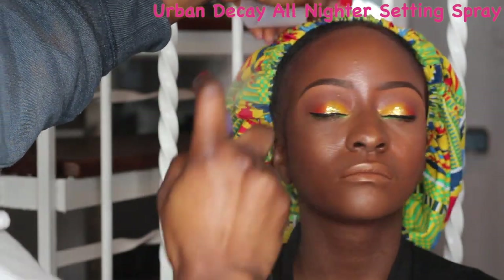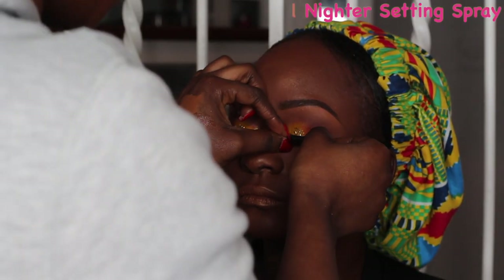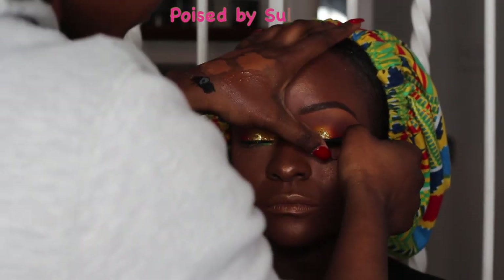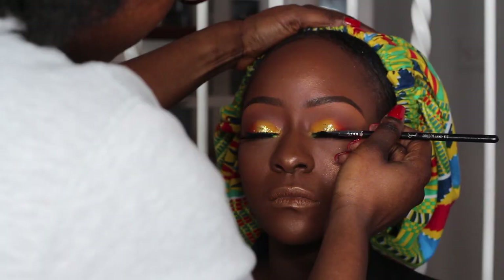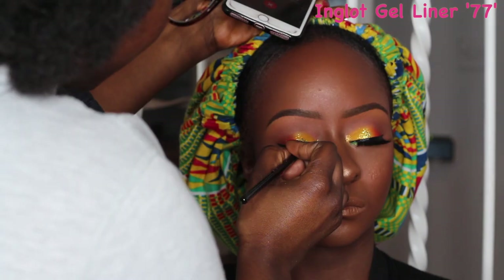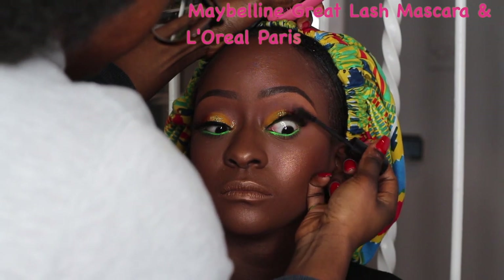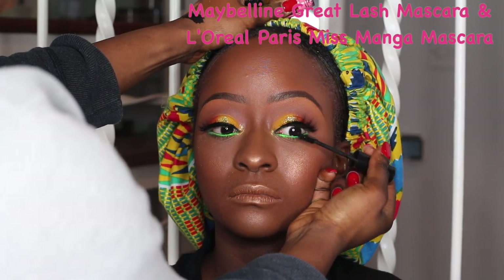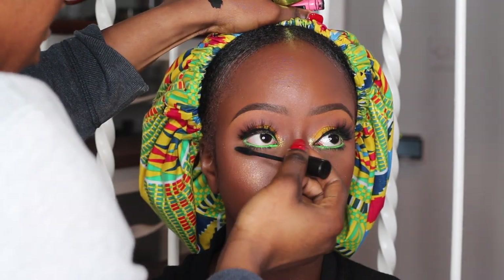I'm prepping the lashes and in the meantime I'm setting her face with the Urban Decay All Nighter setting spray. Once that dries I'm going to be using Hoys by Celia Ming lashes in Dahlia — you guys already know how much I love this lash. I'll apply that, then do some gel liner to blend the lash band so there are no harsh lines or transitions. Then I go in with the two mascaras from earlier to blend her natural lashes with the false ones.